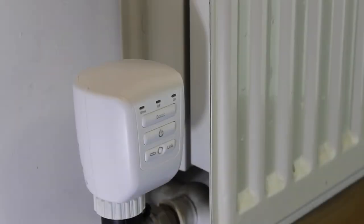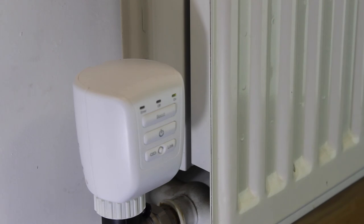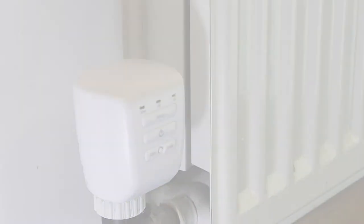The TRV also has manual controls. Pressing the boost button will raise the temperature a couple of degrees above the target for the duration of one hour. Pressing the standby button will toggle the TRV fully on or fully off for one hour.